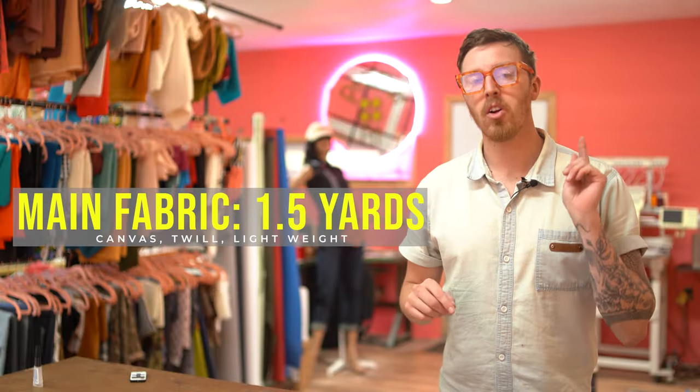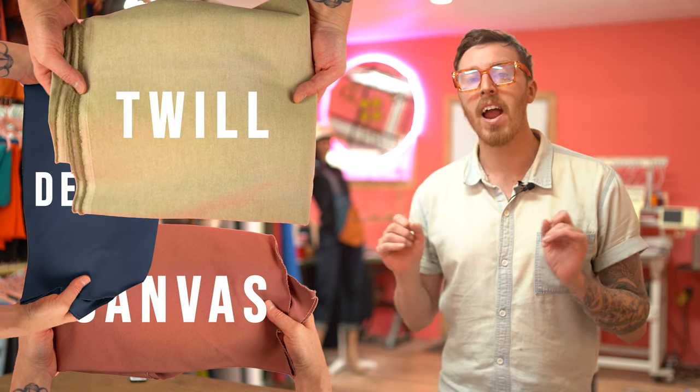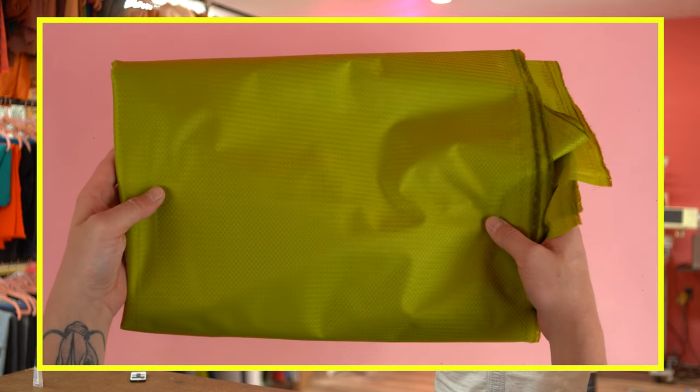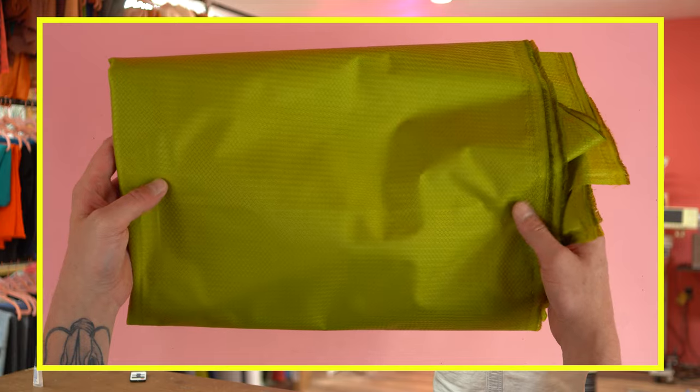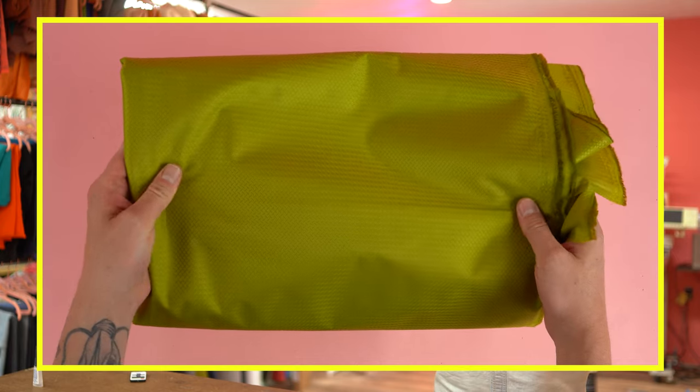Getting started with supplies, you're going to want one and a half yards for your main fabric. I recommend using a heavyweight canvas, denim, or twill — all great fabrics that are durable and easy to work with. You'll need one and a half yards for your secondary fabric, which will be the lining. I recommend using any lightweight fabric because once you start layering these fabrics together it can get pretty bulky. I'm actually going to be using a nylon fabric — it's super nice for inside the bag, lightweight, and doesn't create a lot of bulk.